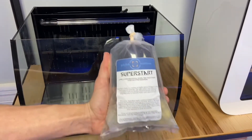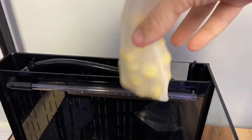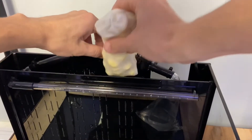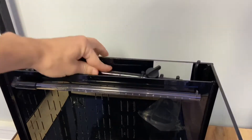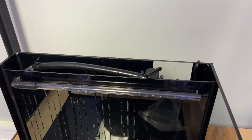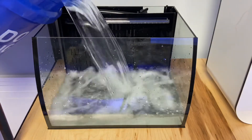Now locate the Super Start biological media. This contains all of the live bacteria you'll need to get your tank started. Don't rinse it off, as it has live bacteria — just tuck it into one of the filtration compartments in the back of your tank.